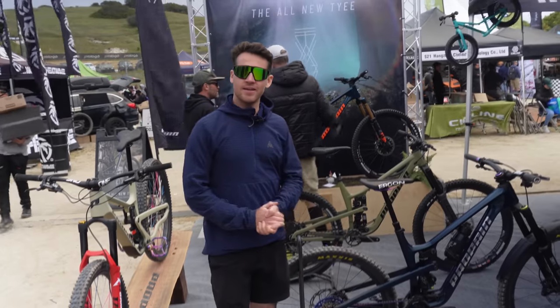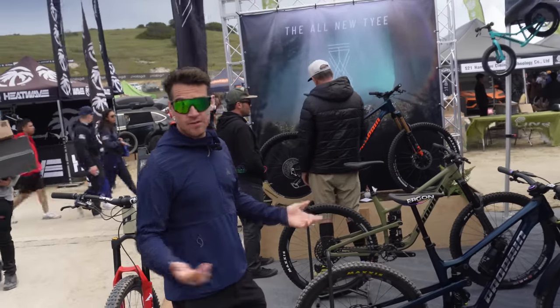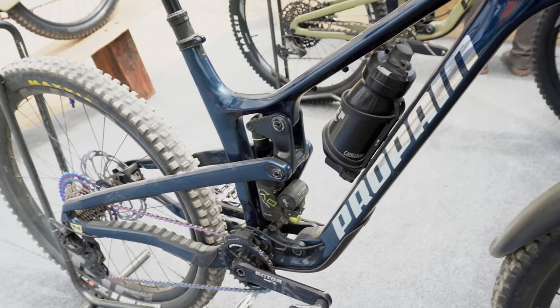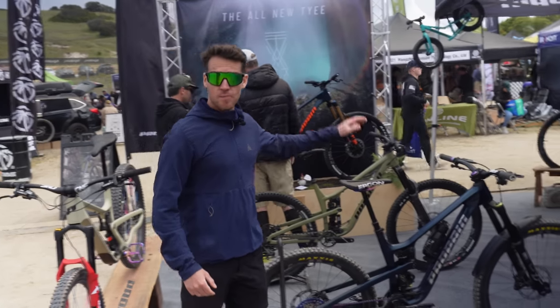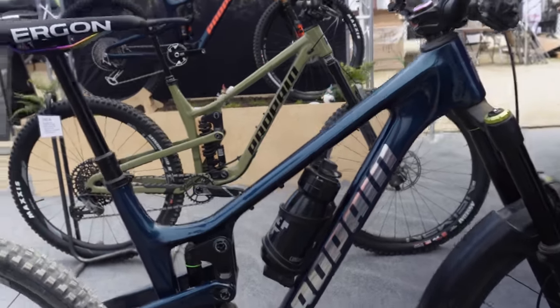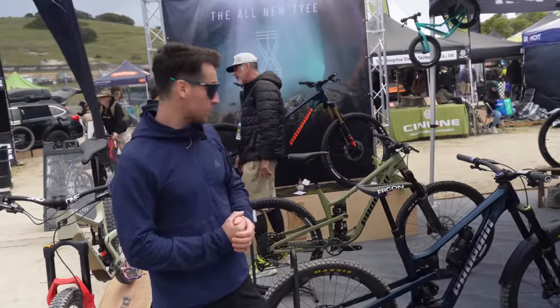I'm Remy Metailler here at Sea Otter, Monterey, California. And I'm here with Propane for the launch of the all new Tahie. That is my personal bike. The all new Tahie — I know it looks very similar to the old one, but Propane has changed quite a few things.